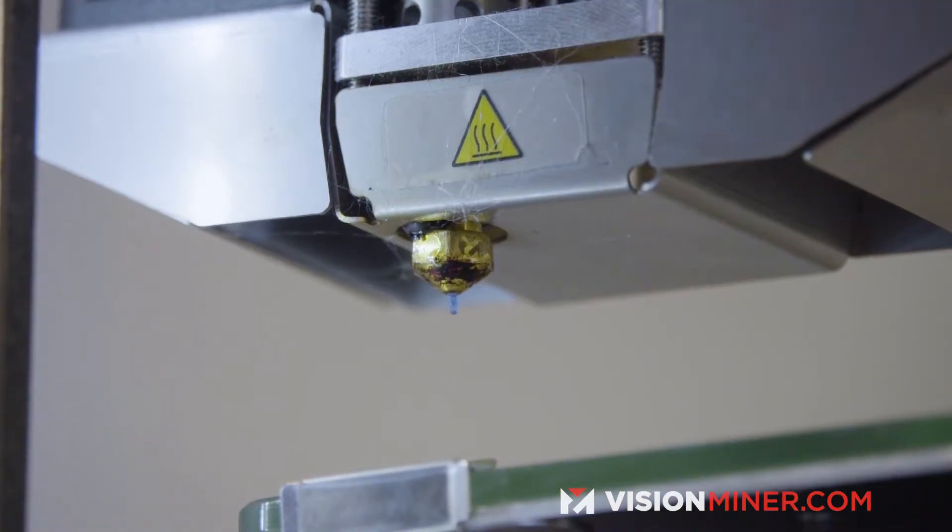If you're printing too cold, you'll know it pretty quickly because you won't be extruding enough material. You'll get little blobs or just won't extrude at all, and you'll know your nozzle's not hot enough — it's not extruding material. Turn it up and you should get a nice flow.